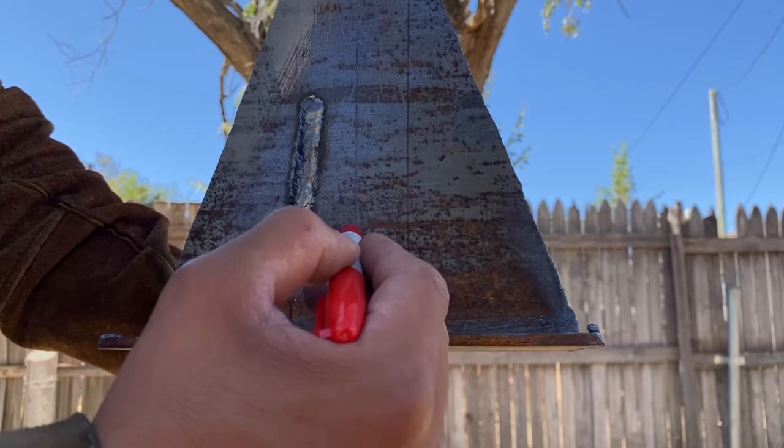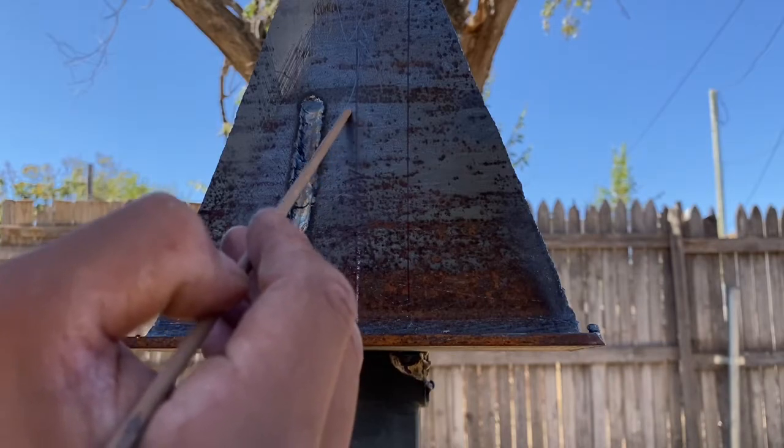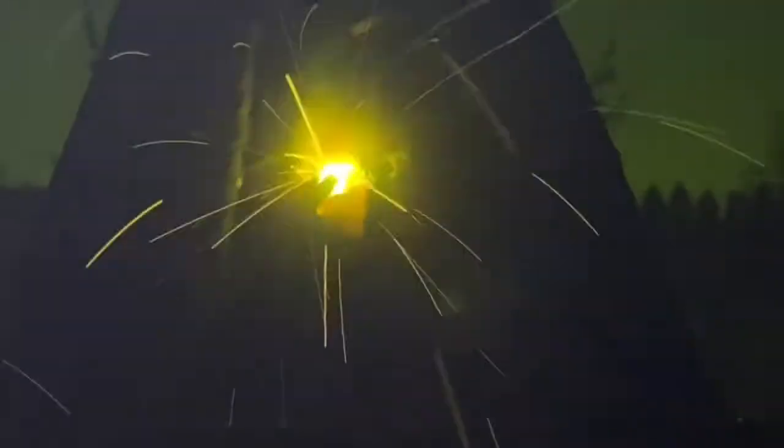For the next technique: zigzags — slow and steady all the way up, nice and tight. Here's what it looks like with an electrode. Now let's see how it looks welding. Look at that art — nice and tight, smooth, all the way up. This is the zigzag technique.